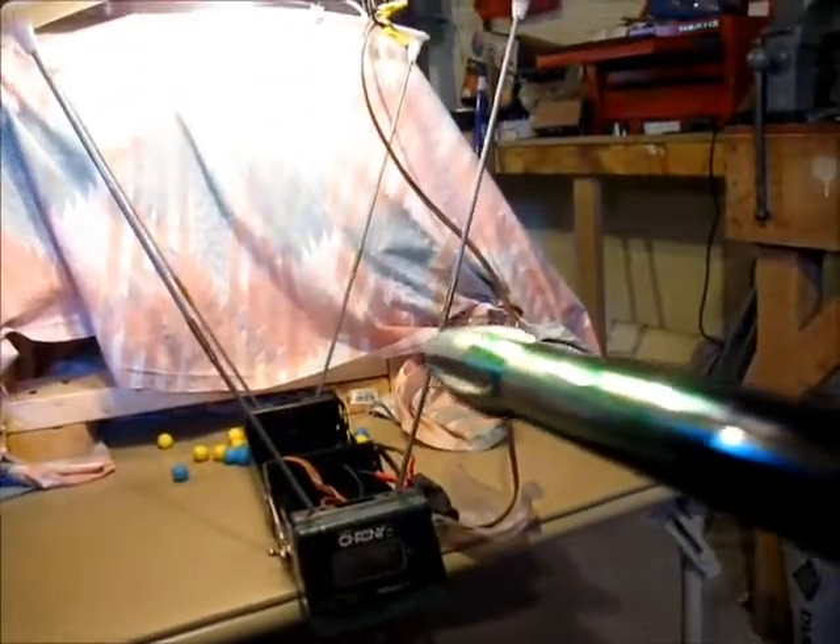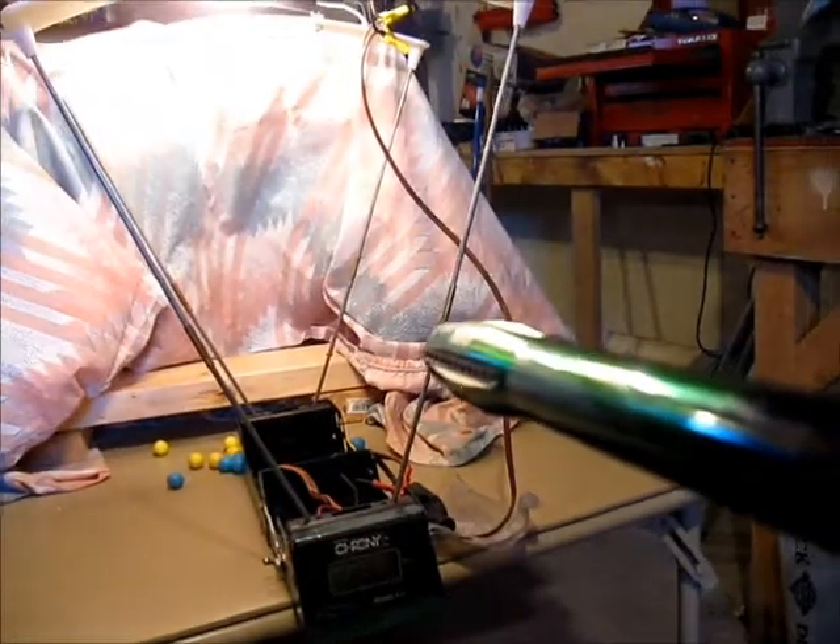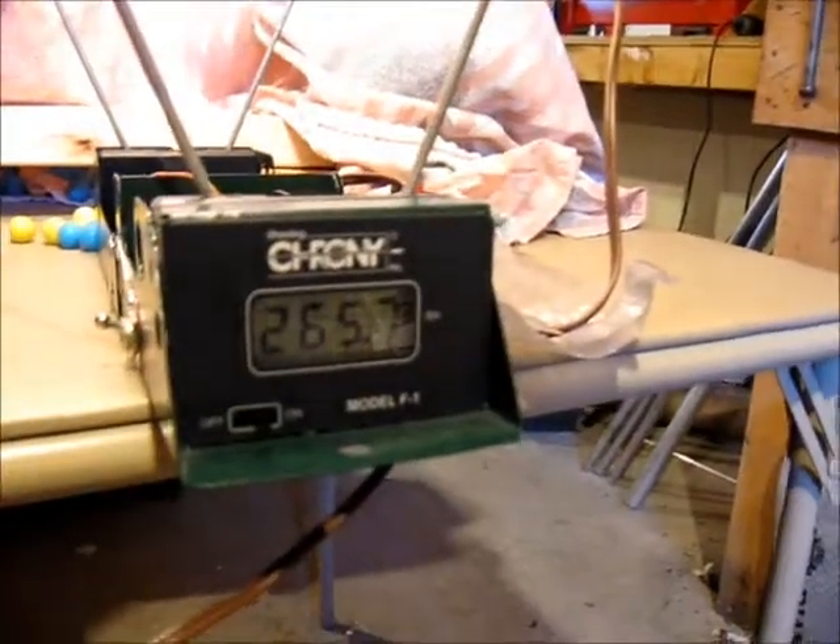And here is another shot through the chronograph. That one is at 265.